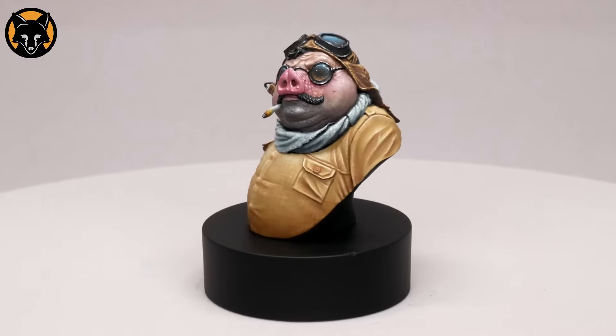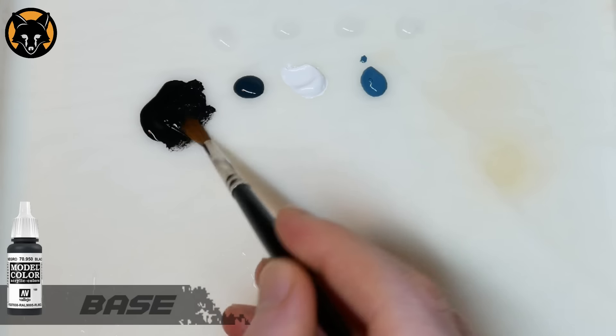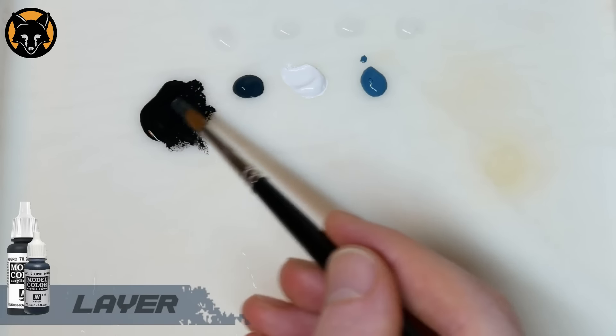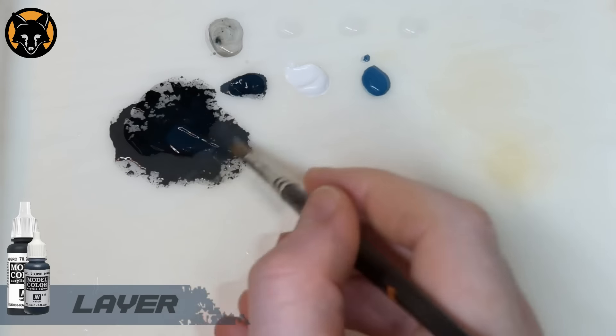Just start off by blocking them in with a flat black. I've used Vallejo Model Colour Black — it gives you a really nice matte finish. To this, mix in some Vallejo Dark Z Blue until you get this dark grey tone.